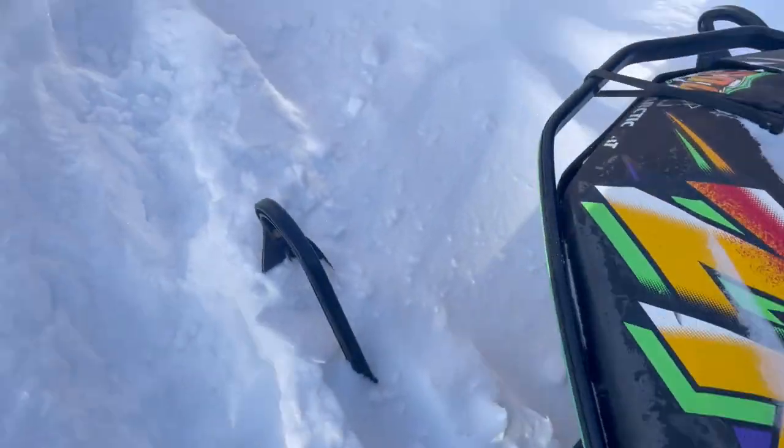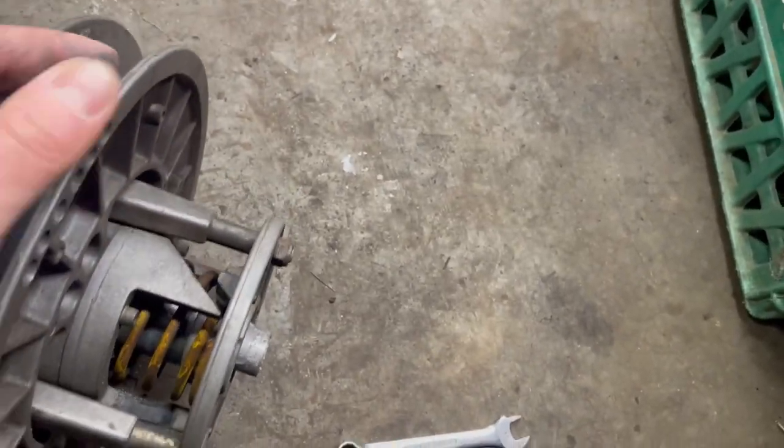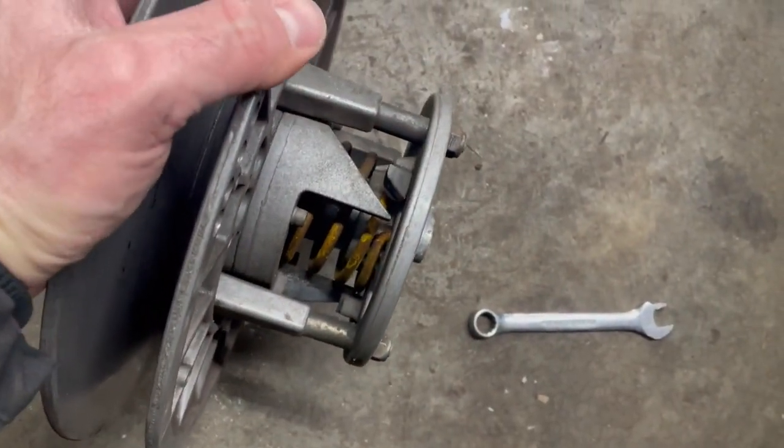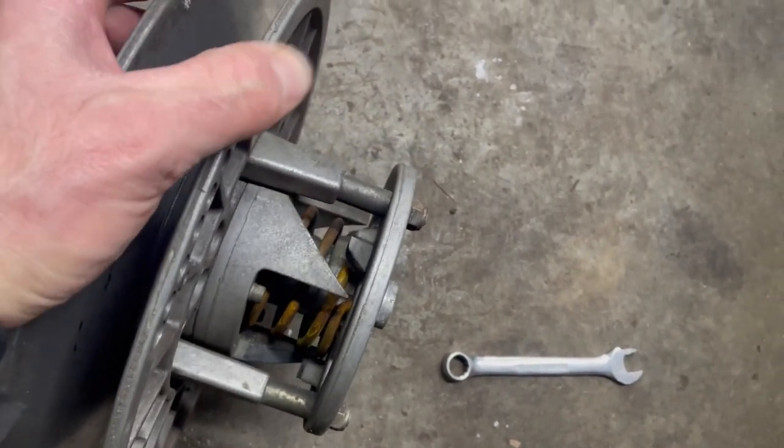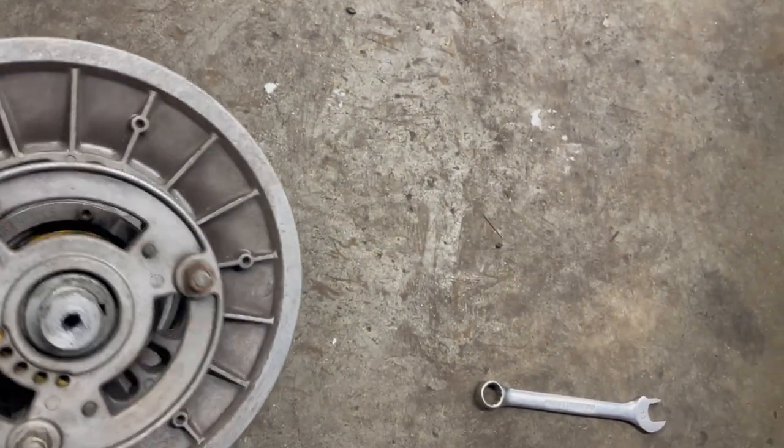I took the secondary clutch off and brought it aside, and you can see that spring must be broke or not set right or something, but you can see this doesn't sit on the ramps like it should. It kind of acts like it's real weak. Yeah, that spring is broken or something.